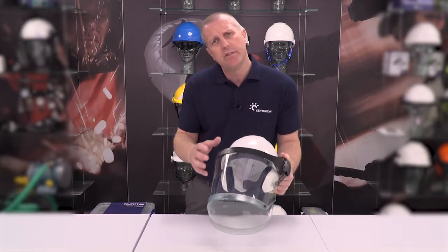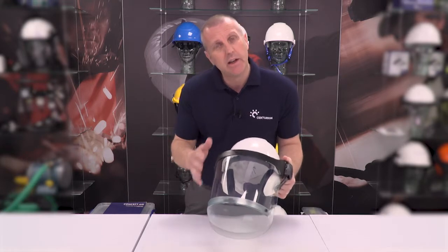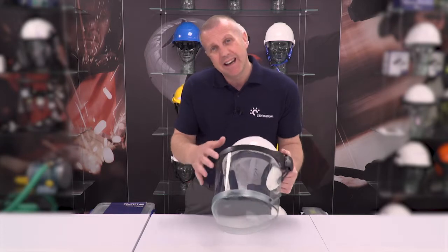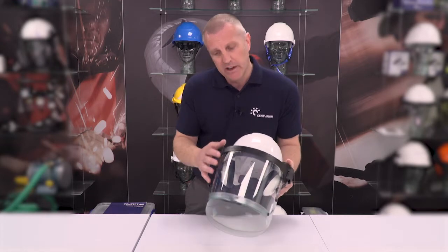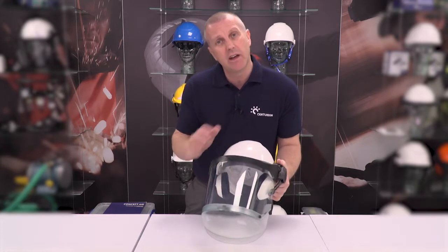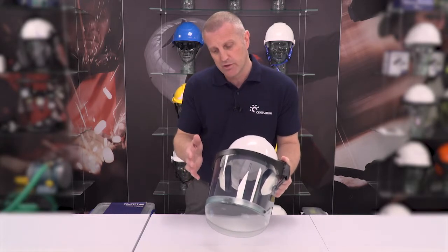So you can see the colour differences between your blue, your green and your yellow cables. It really gives that clarity of view. But not only that, the protection for this Arc Flash screen is actually integral to the screen rather than a coating like traditional Arc Flash screens.